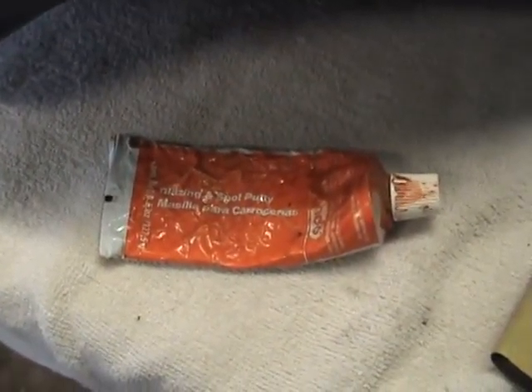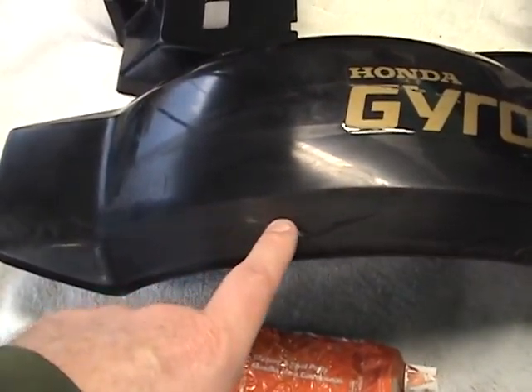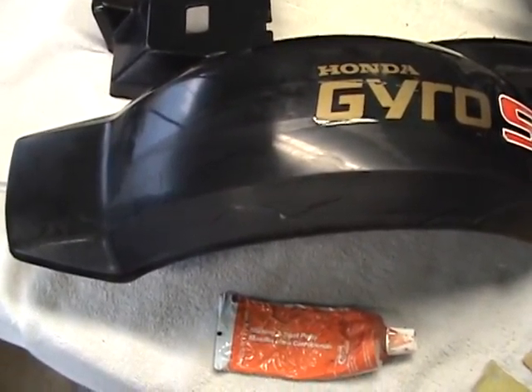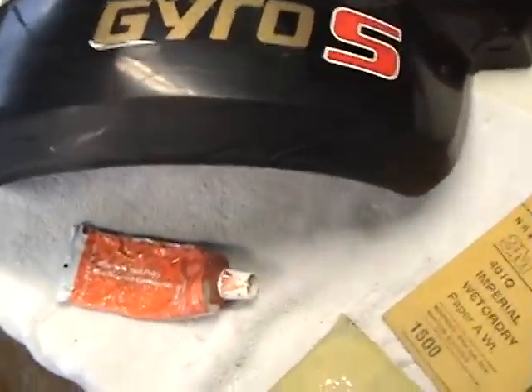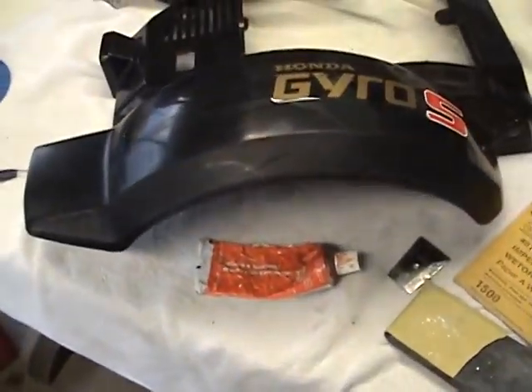Remember, less is more. I'm going to turn this off, put some putty on, and show you what it looks like for a first coat.